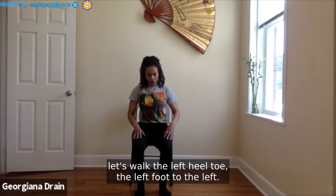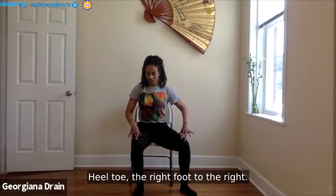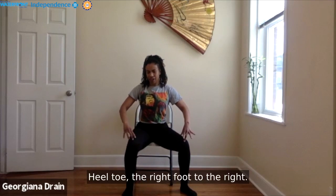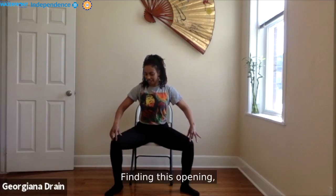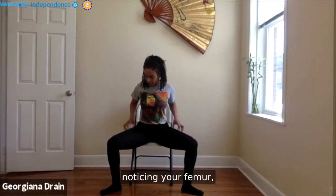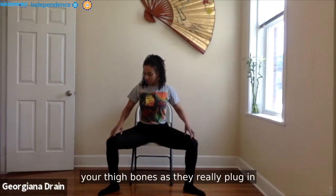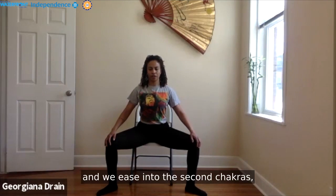From here, let's walk the left foot heel to the left, and then the right foot heel to the right — we're just going to awaken the hips. Notice your femur, your thigh bones, as they really plug into the hip joints. As we ease into our hip work, we ease into the second chakra.